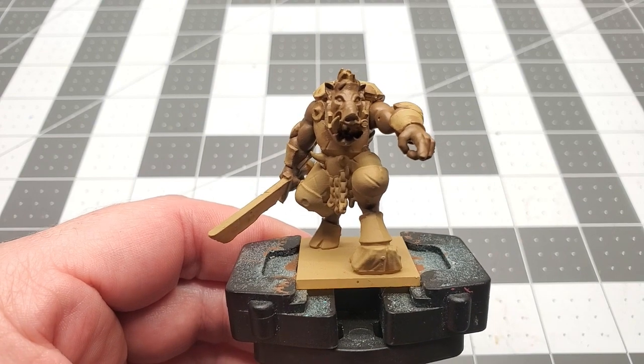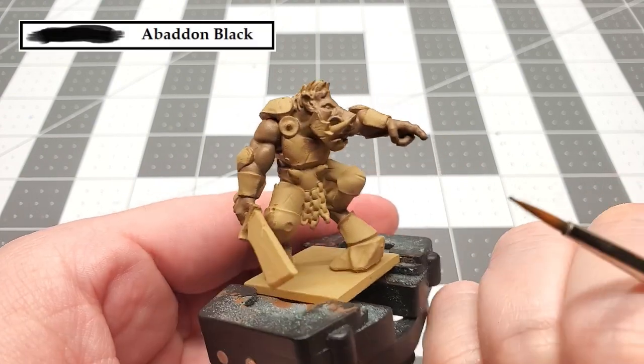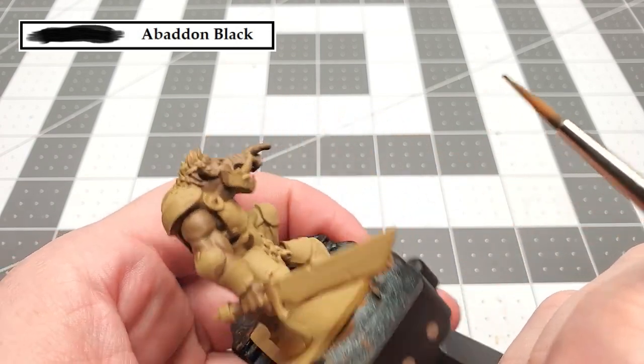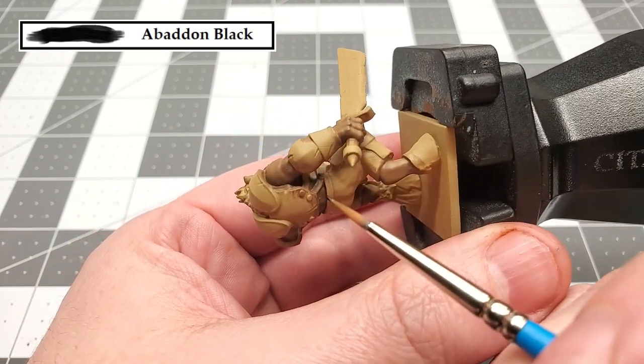The next color that we're going to be using is Abaddon Black. We're going to use this to paint his eyes, inside his nose, his hooves, and all the leather that's on the model — so we're going to paint the straps, the sword hilt, and things like that.